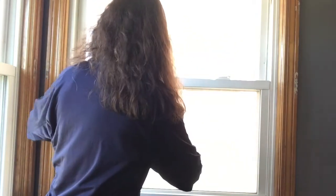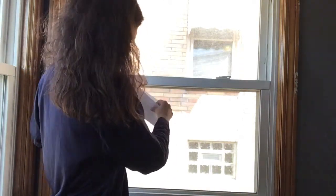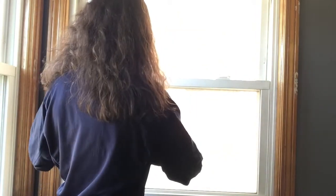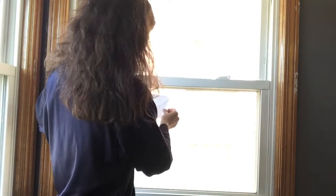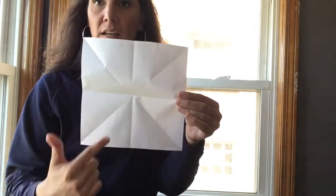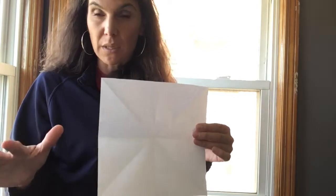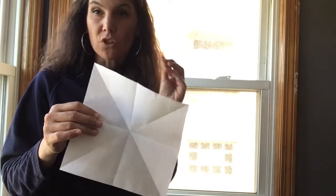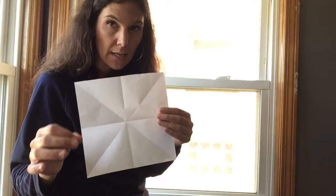You see the X? Now we're going to fold it in half this way so it's divided again, and then one more time. So now you have an X and a cross — that's how you want it divided. I always like to open it up and fold it again rather than keep folding smaller, because it can get off a little bit, and for this you want it to be as exact as possible.